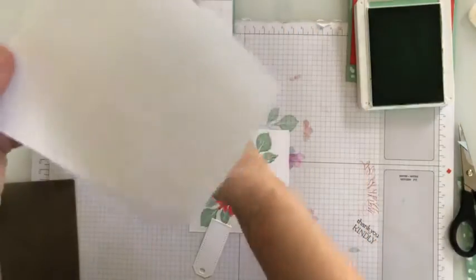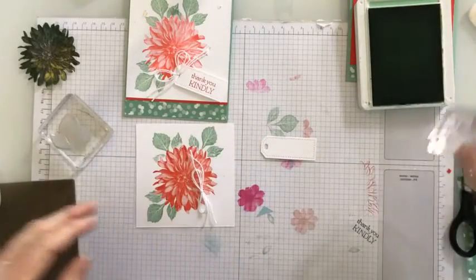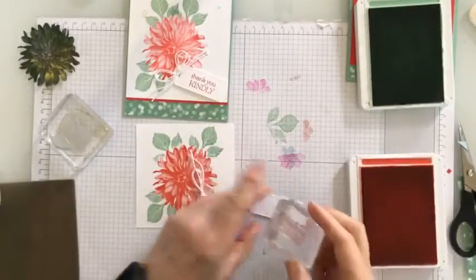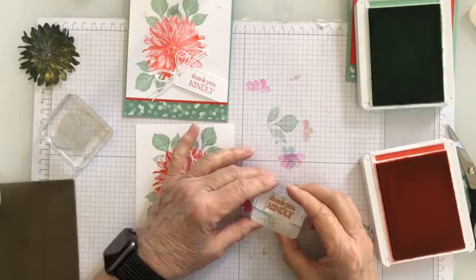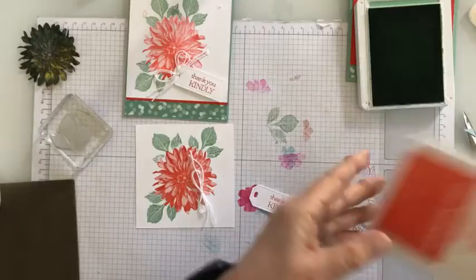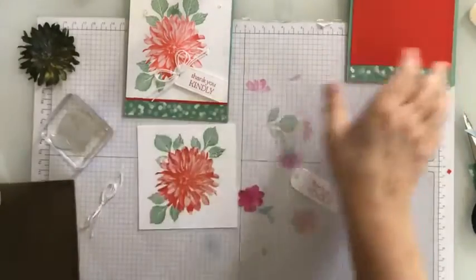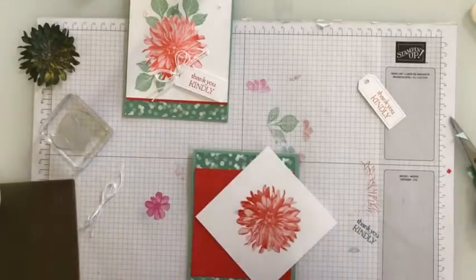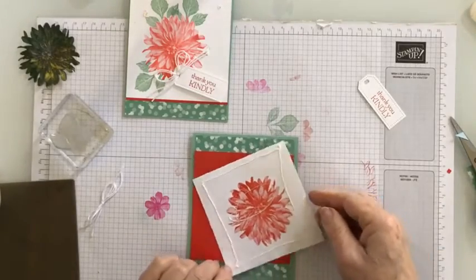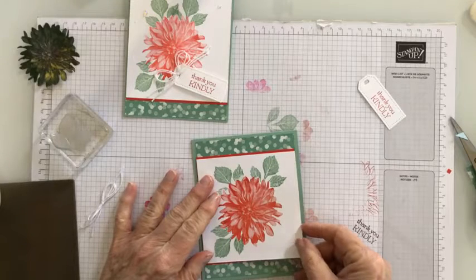We have a tag in our envelope here if you got the kit. If not, I've cut this from Tailor Made Tags. We're going to stamp 'Thank You Kindly' in poppy parade, centering it because we're going to put it at the top. Then I'm going to go ahead and attach this to my card, going all the way to the edge and leaving a little bit of red — a little bit of the poppy showing — at the top and the bottom.